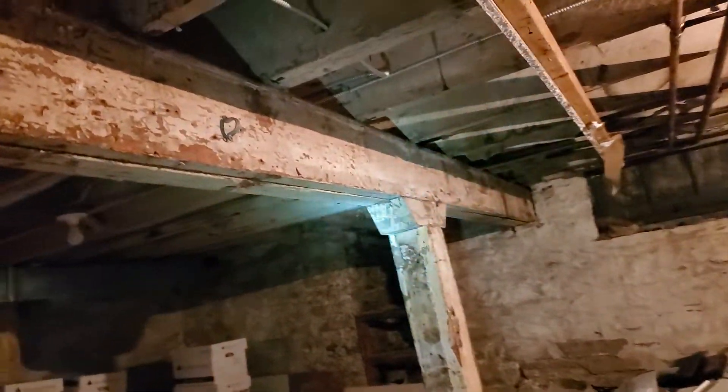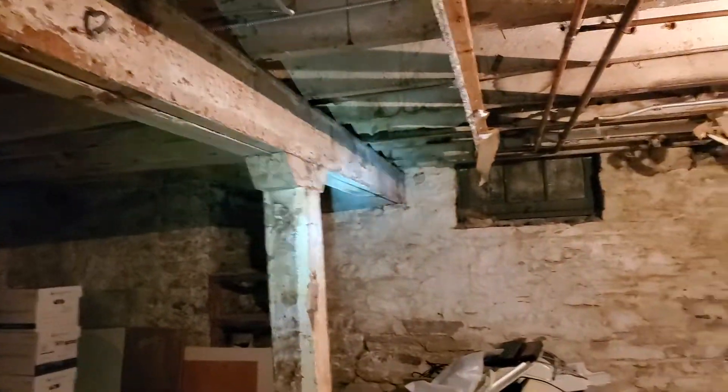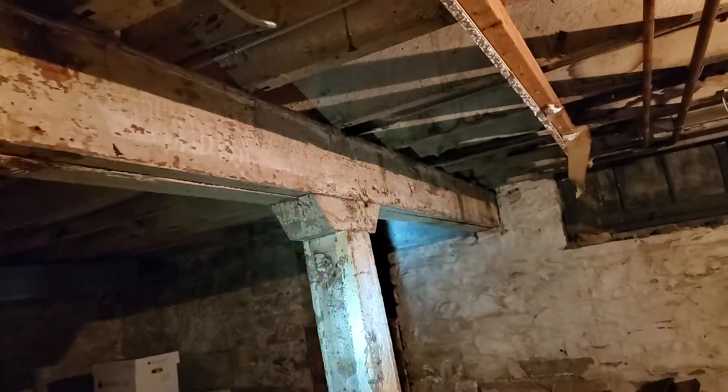Hello folks, today we are doing a building inspection. This is a commercial building and this building here actually is probably well over a hundred some years old.